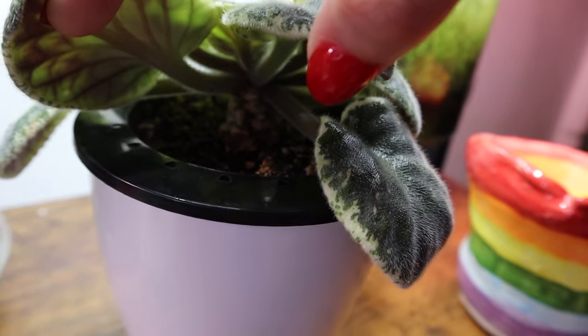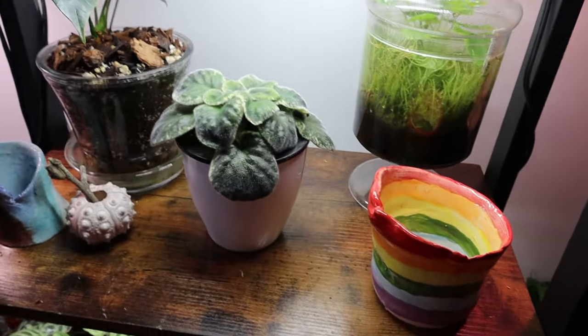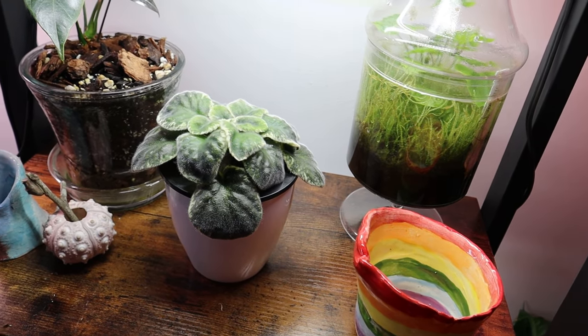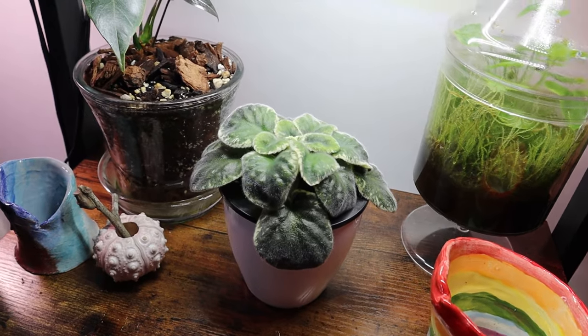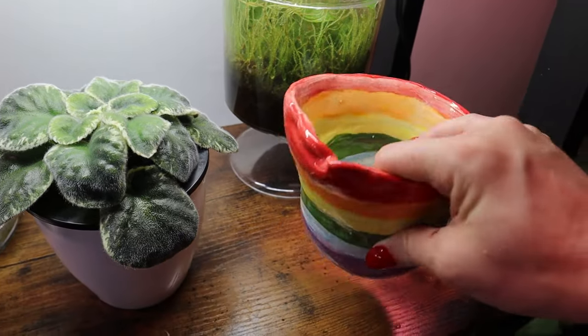I'm going to show what the long-neck African violet looks like and how to repot them. A lot of people will go sometimes a year or two without repotting violets — they really need it every six months, at minimum a year.